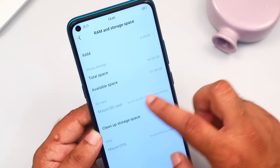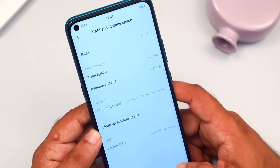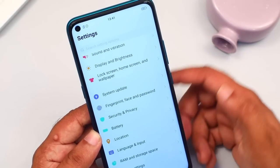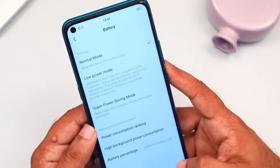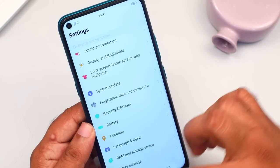We have an SD card slot for this phone. The battery capacity is highlighted as a key feature. We will cover charging the battery in the next video.